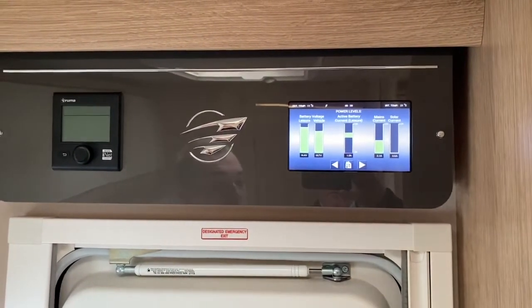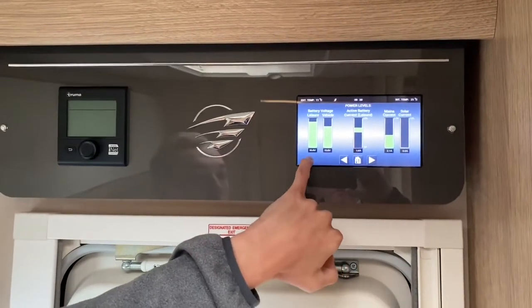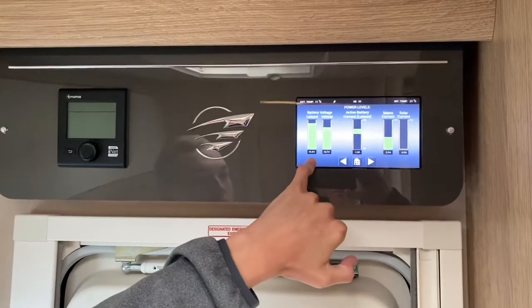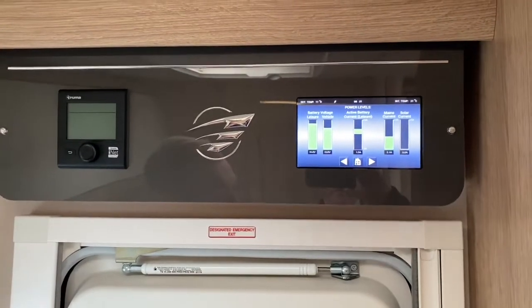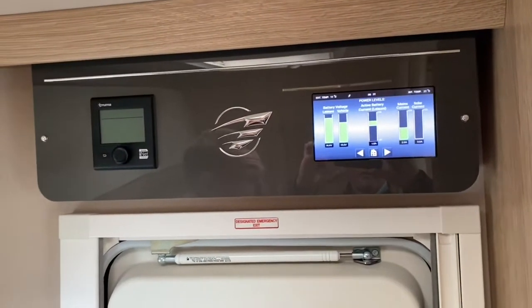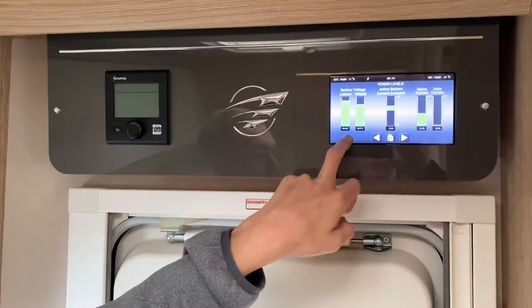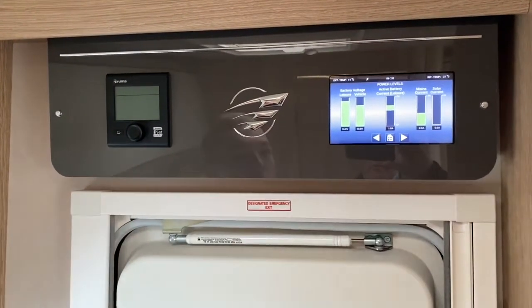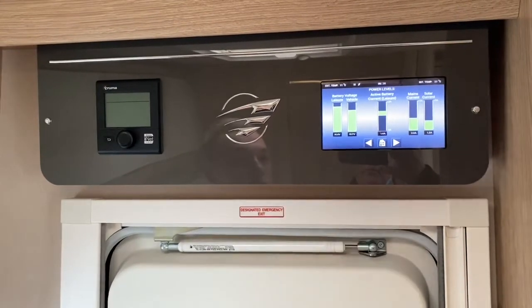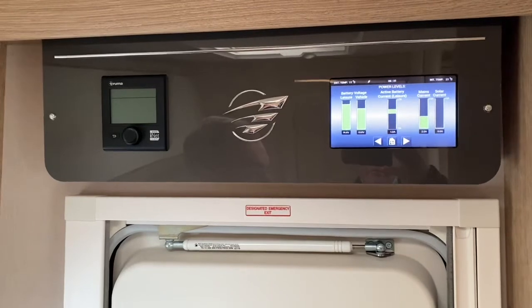Below that you've got your battery levels. This is your leisure battery — it reads 4.4 volts. We are hooked up at the moment so take that into consideration; when unhooked it will give a true reading. Your vehicle battery reads 13.5 to 13.7 amps and it is charging when the charger is on.